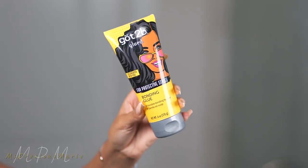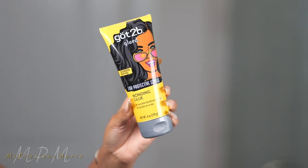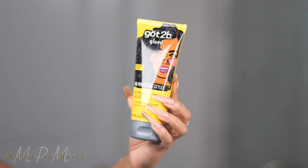This is the Got To Be glued for wigs — this is their bonding glue, not the gel. And I'm just going to give you guys an update on how I feel about this. This is what the hairline looks like straight out the box — so pretty.